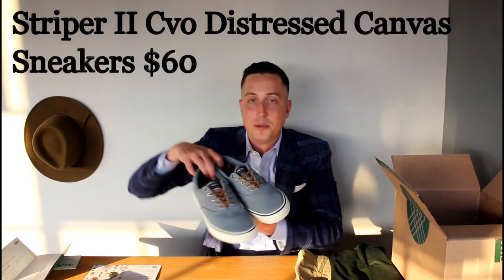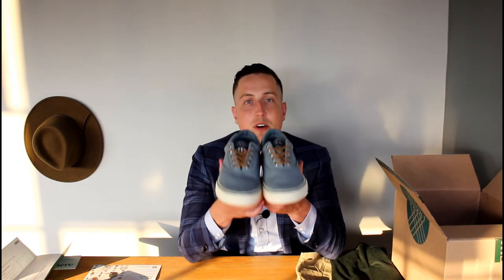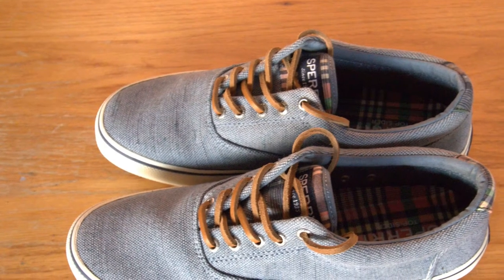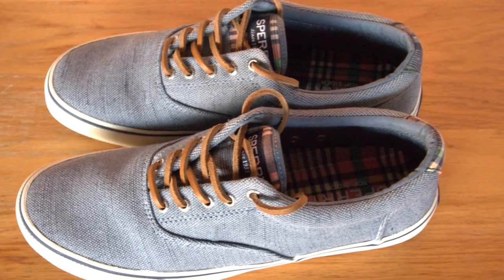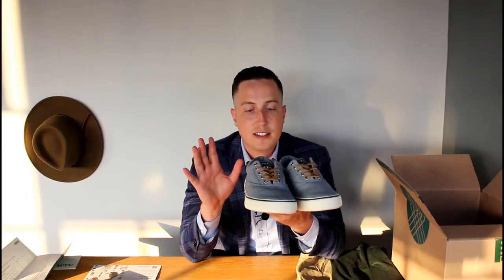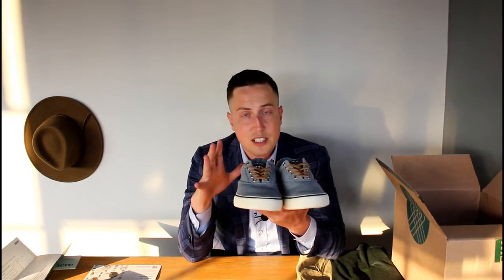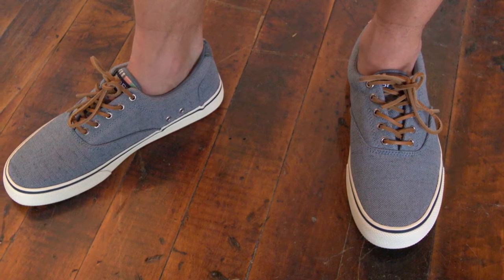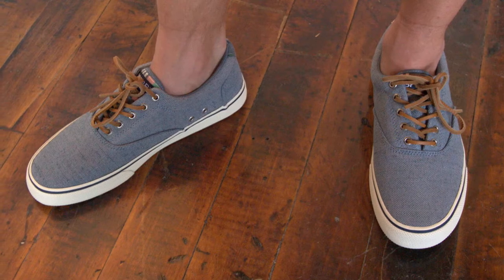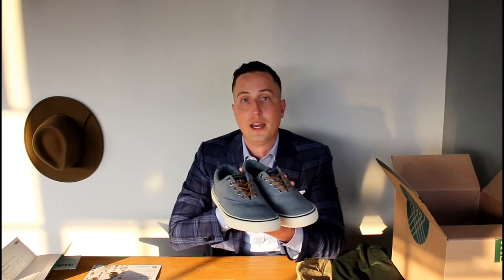Moving on to the shoes — these Sperry's. Personally, I love shoes and have over 30 pairs. There's nothing wrong with these Sperry's — they're better than a pair of Nikes. If you don't own any boat shoes or loafers, I'd go ahead and grab these because it's going to give you a level up. Personally, I'd rather go with leather sneakers or loafers or leather dress shoes. At $60, they're not the most expensive, but I personally would pass.